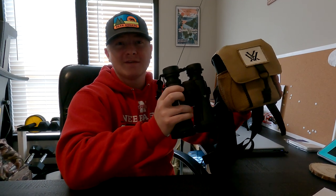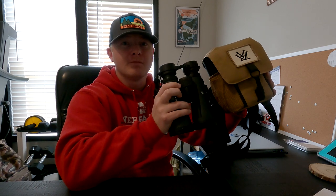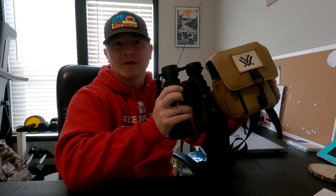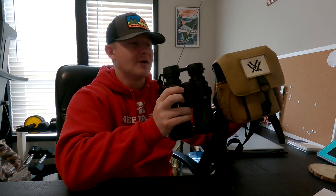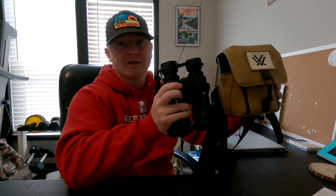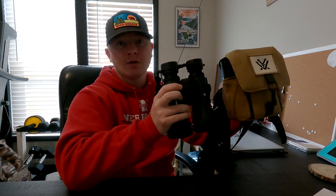I hope you enjoyed this video. I know I touched on some things from my first review, but I wanted to follow up because I know there are lots of review videos out there — but how do these items hold up to the test of time? I wanted to show you guys what I think of these Vortex Diamondback HD 10x50 binoculars. As a side note, I am in no way affiliated with Vortex. They don't sponsor me. This is just a pure customer review, just like the last one.